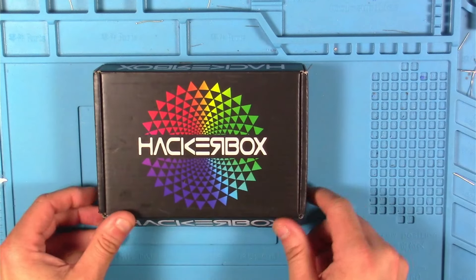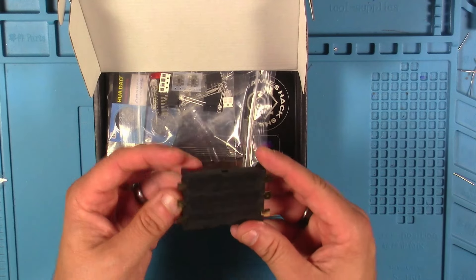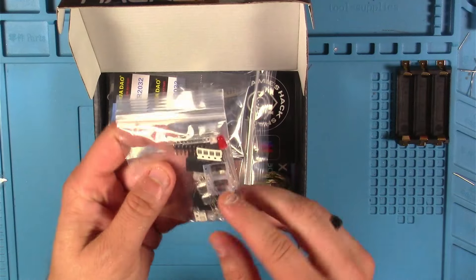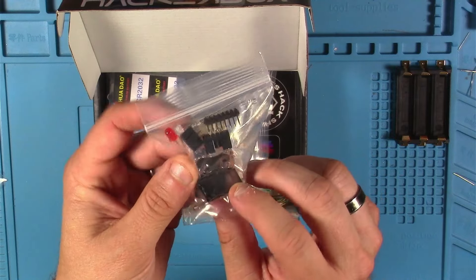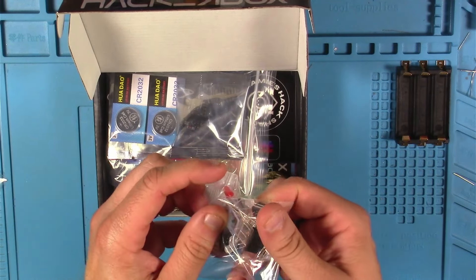Let's get this on the bench and see what we have inside here. It looks like here we've got a surface mount 3xAA battery holder — I think this goes with the robot badge kit. This looks like a bag of various components: I see some capacitors, resistors, LEDs, some switches, some coin cell battery holders, and looks like the type of connectors for SAOs, so this must be a bunch of stuff for SAO kits.